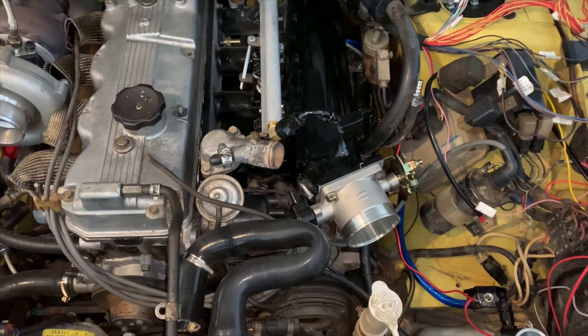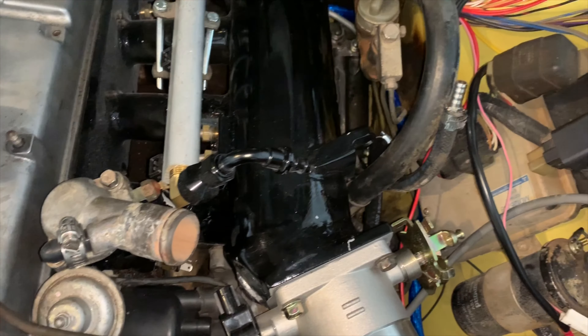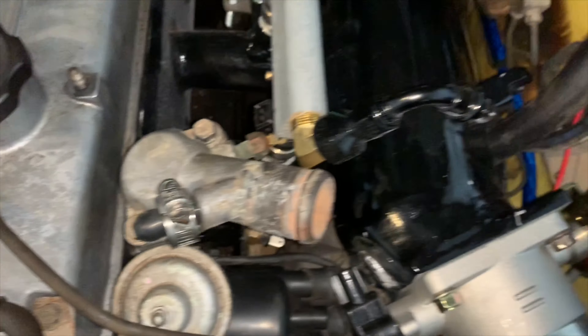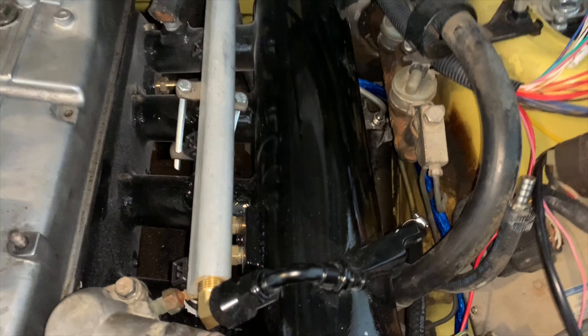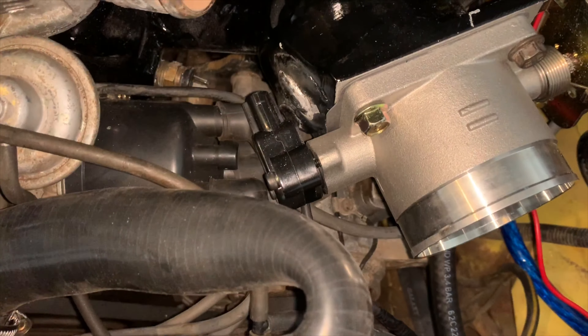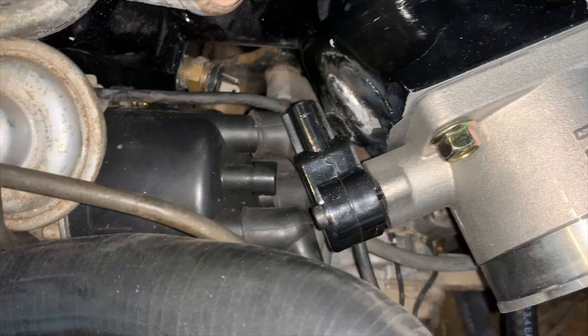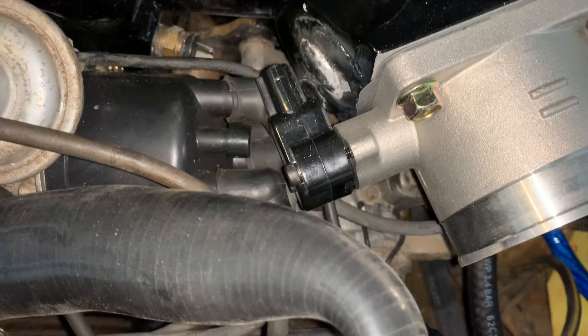Test fit — everything's fitting a lot better ever since the grinding took place. However, we're going to have to take the TPS and turn it the other way because it's currently laying on wires, and that's definitely not going to work.